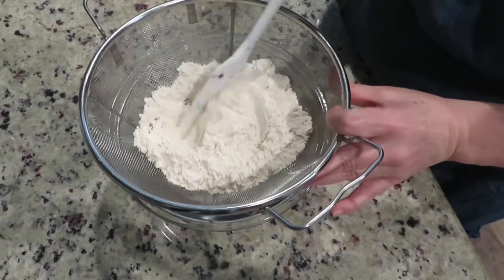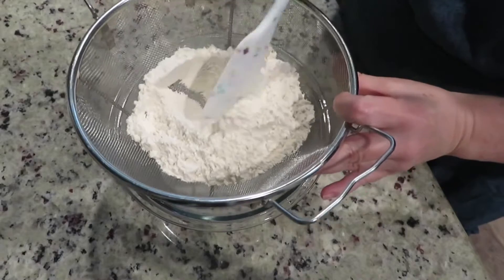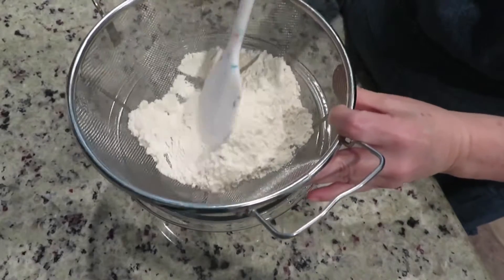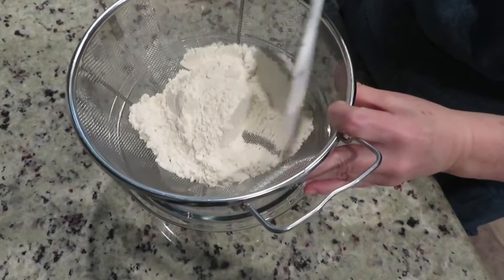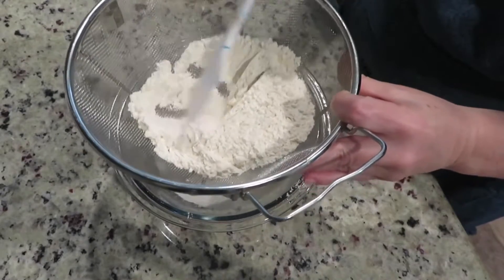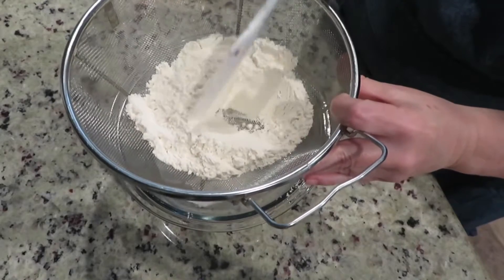In today's recipe, I am going to show you how to make a banana bread with fruit and nut grain cereal. It's an easy recipe that tastes amazing, and you won't need to throw away your ripe bananas. Let's get started.